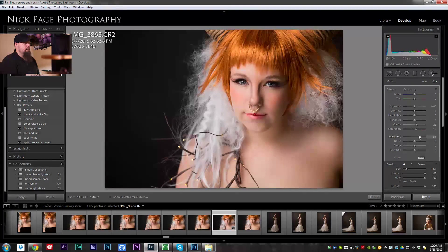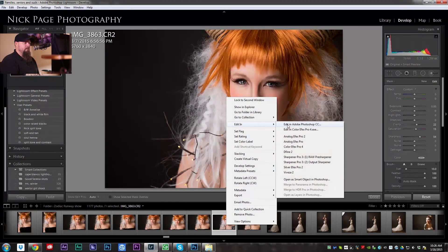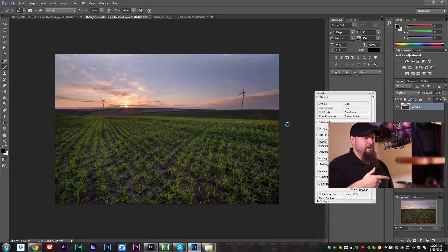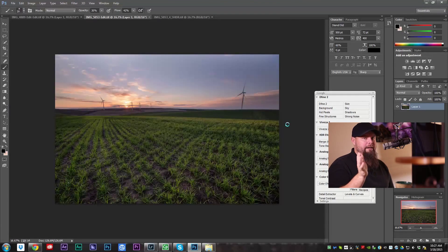I think we're ready to jump over to Photoshop. So what I'm going to do is go to Edit in Adobe Photoshop. That's the nice part about having Creative Cloud — Lightroom and Photoshop work so well together. It's just nice to be able to bounce back and forth.